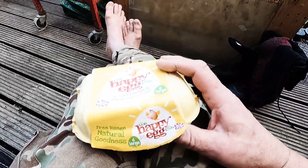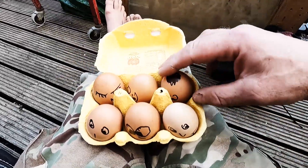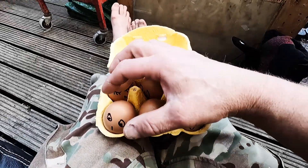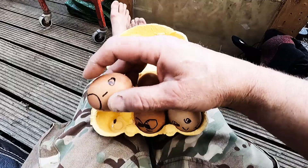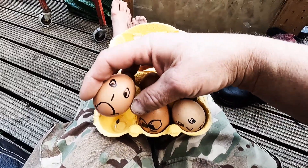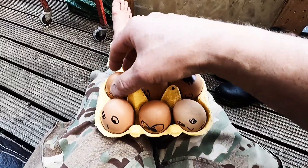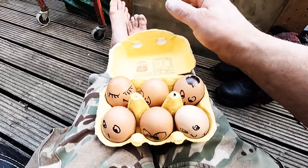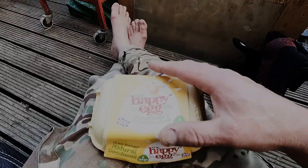A workshop is like a box of eggs. When you open it up, you find some happy people in there. Look, he's just got a pay rise, but this one's not very happy — you always get one in the box. And then, oh look, here's the apprentice, still asleep because he's spent all night playing Xbox. So it's happy workshop eggs.